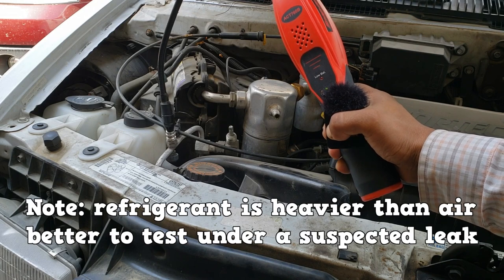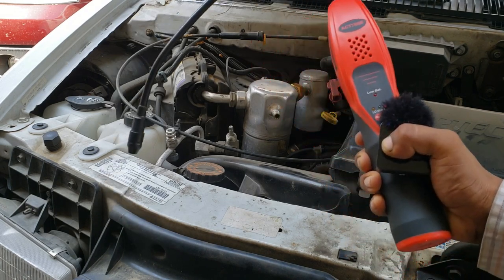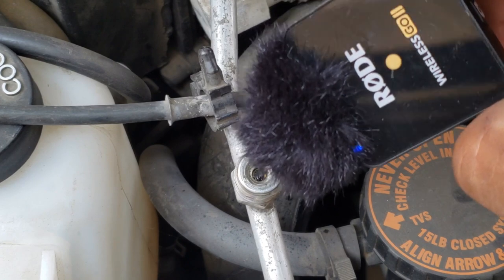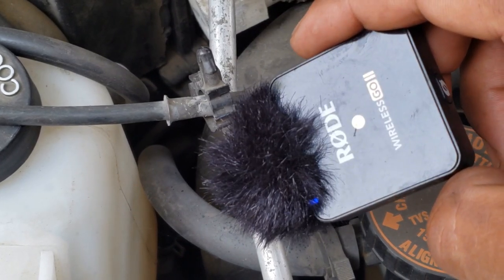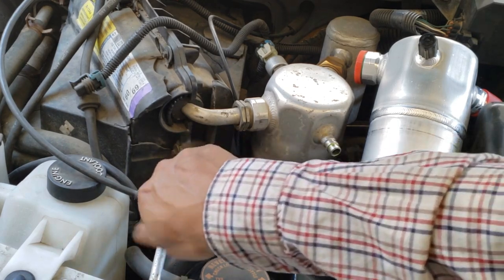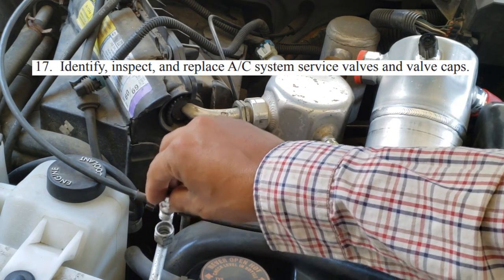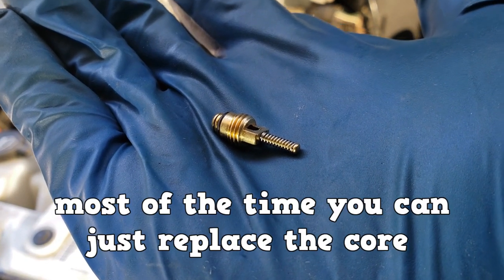Service valves can leak. Use a halogen leak detector on service valves to easily check for leaks. This example is a GM ball valve that has an obvious leak. In this style, you would replace the entire part, but most of the time you can just replace the core.